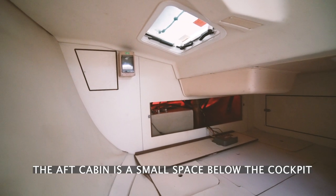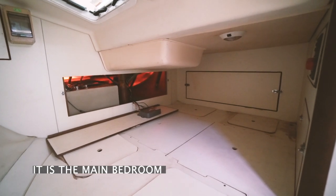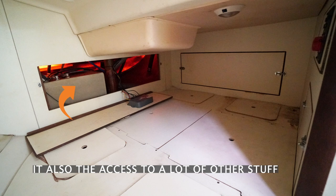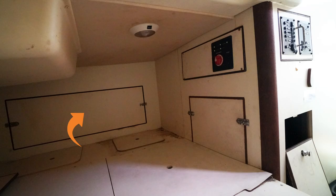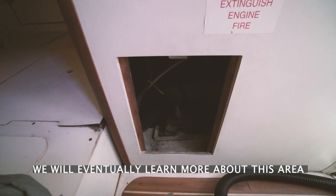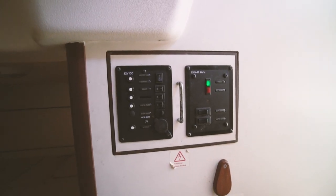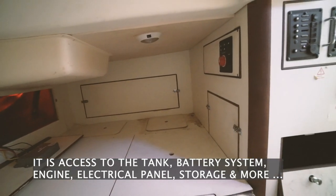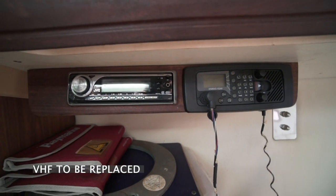The aft cabin was in such a bad state with engine parts on the bed and floor. We will have to replace all the woodwork in here — there was too much moisture which rotted them out. On the left is a doorway to the stern locker where the water tank lives. On the right is a vented area for batteries. Over here is the engine access, and on this wall is the main switchboard. This aft cabin is a really busy area. There's also a cabinet behind the door which is rotten and will be replaced. The VHF is also not working.